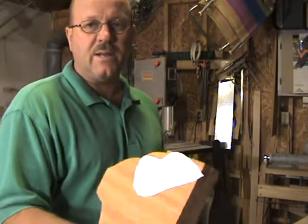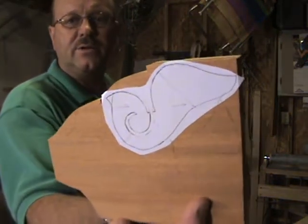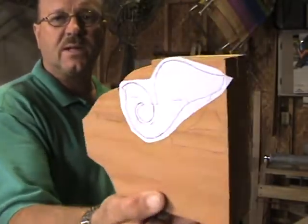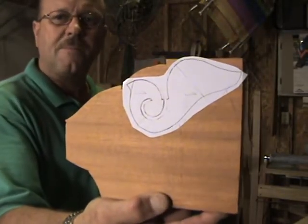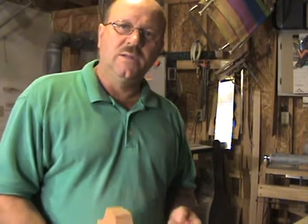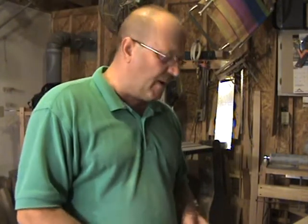I've also cut out a pattern, copied a pattern, and used paper glue to glue it to the block. That's what I go by to cut the block set out on the bandsaw. Then I sand them to fit the frame and bend the wood to match the frame.